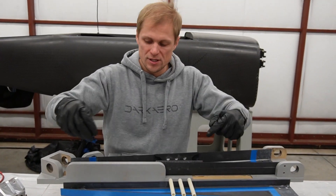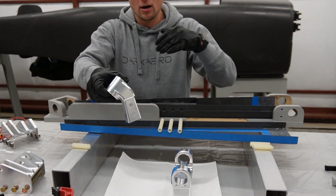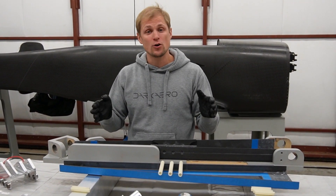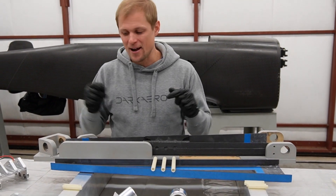Anywhere there's a bolt hole, we insert a fiberglass tube to the bolt hole so that we're electrically isolating the metallic component from the carbon fiber. The reason we do that is there's a phenomenon called galvanic corrosion that can occur. We did a whole video about that — if you want to learn more, I'll link it up above so you can check that out.